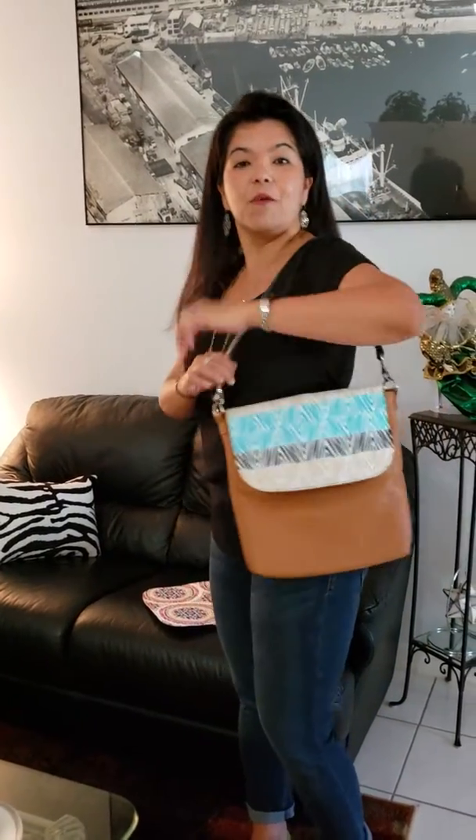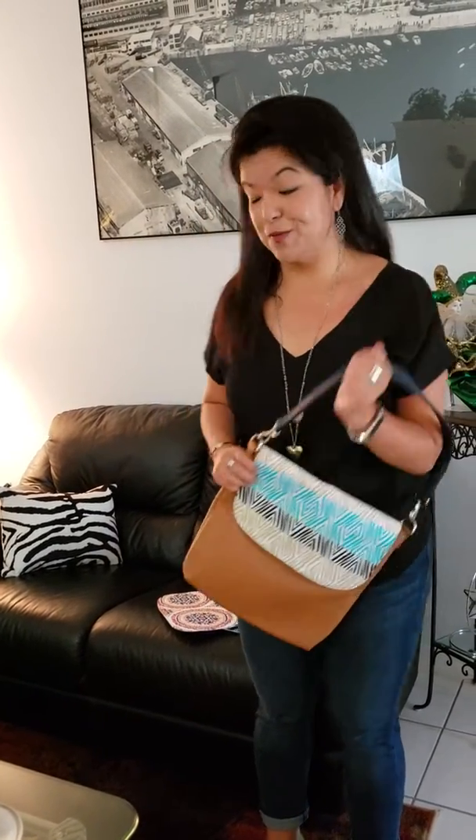This is something that I want you to take a look at because it's only available for a short period of time. The straps, the flap, the bodies — you personalize it however you'd like.